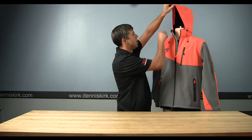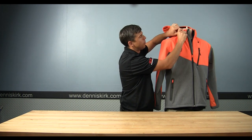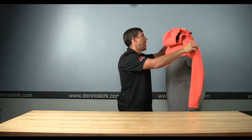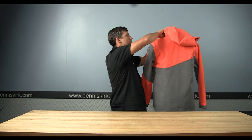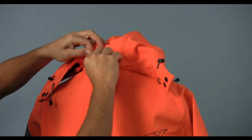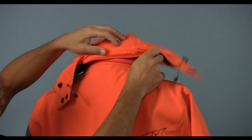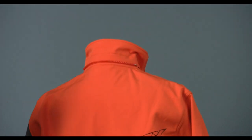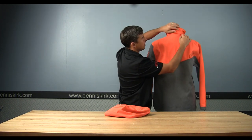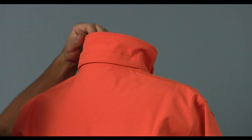The hood has nice adjustability and is removable. A couple of snaps on both sides around the collar, and then in the back there's a zipper — and also built-in is a nice pocket to hide the zipper in so when you're not wearing the hood it has a nice finished look.